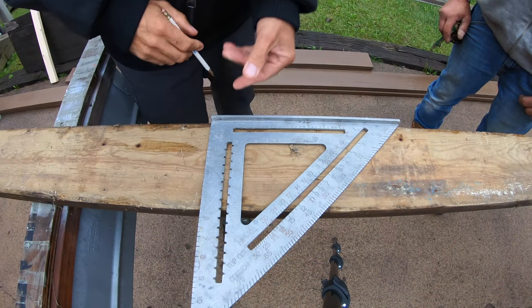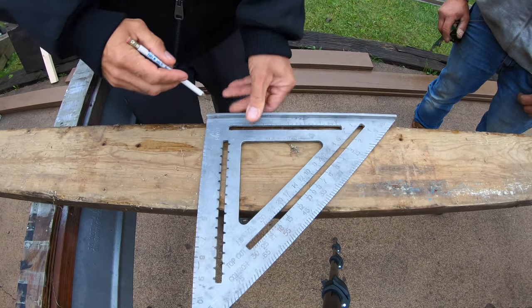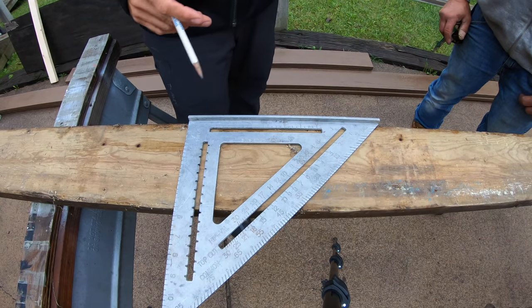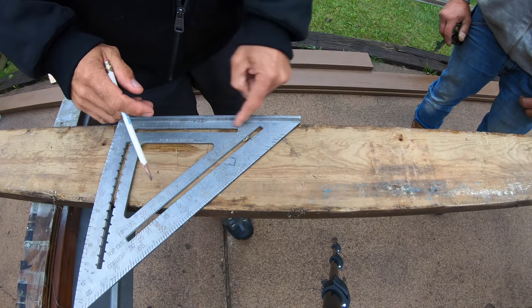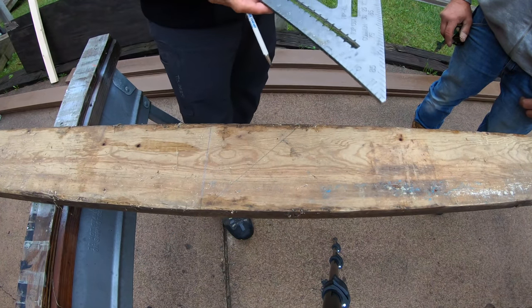What a speed square is known for is the 90-degree angle — the straight cut. You just put your side up and boom. They also have a built-in 45. So with the same thing, if you want to make a 45, just go straight along your board and now you've got a dedicated 45.